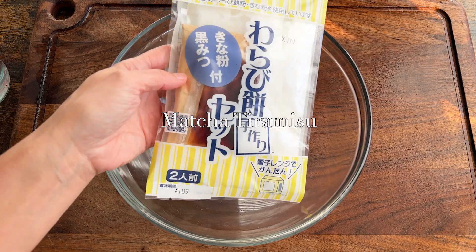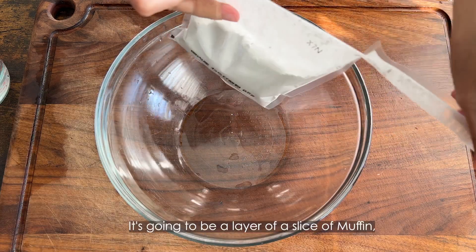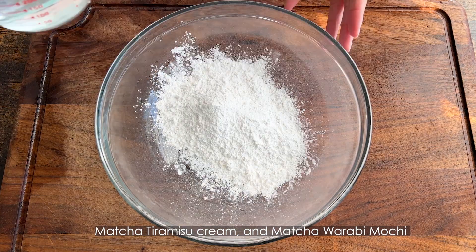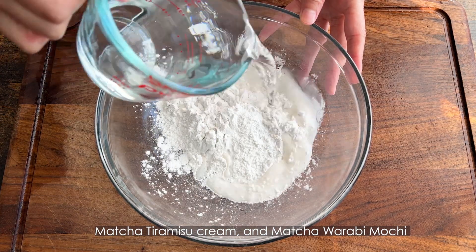The first dessert is matcha tiramisu. It's going to be a layer of a slice of muffin, matcha tiramisu cream, and matcha warabi mochi.